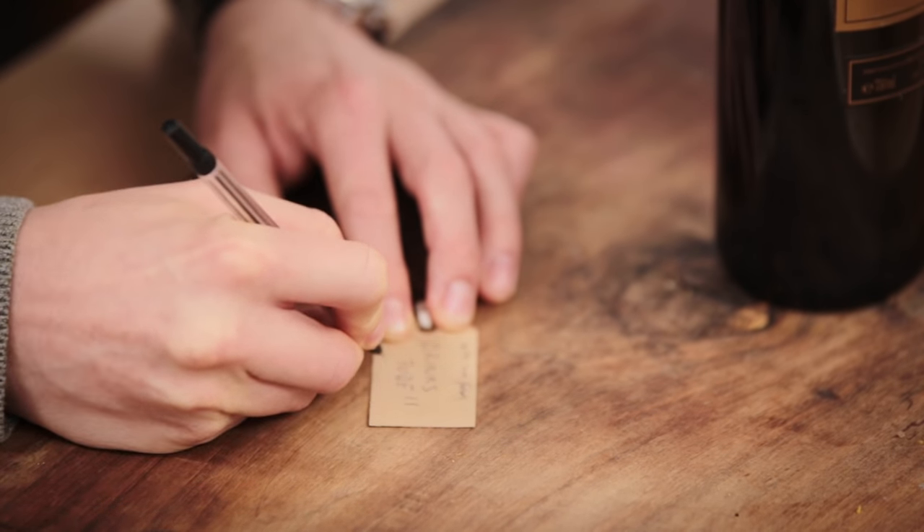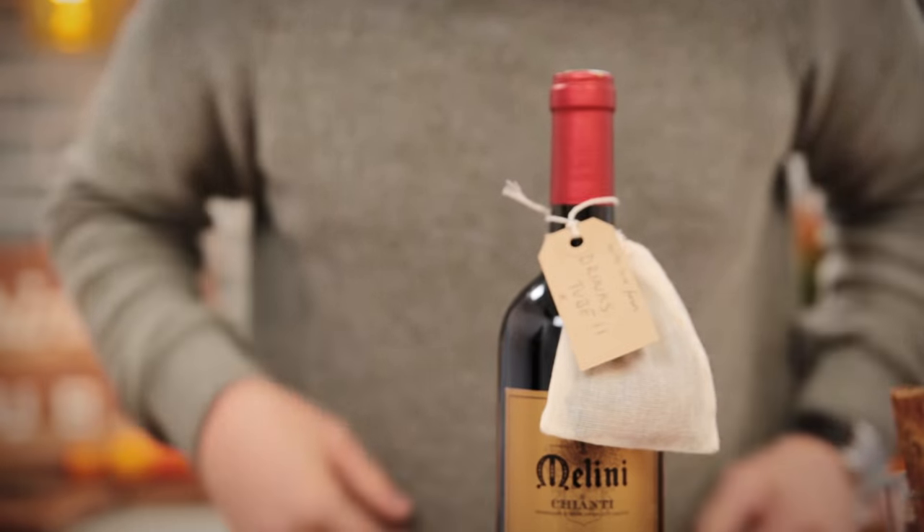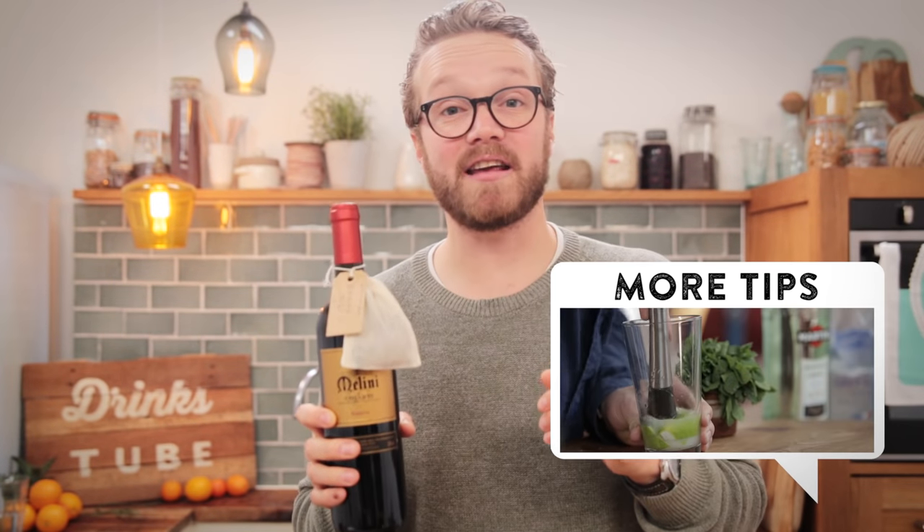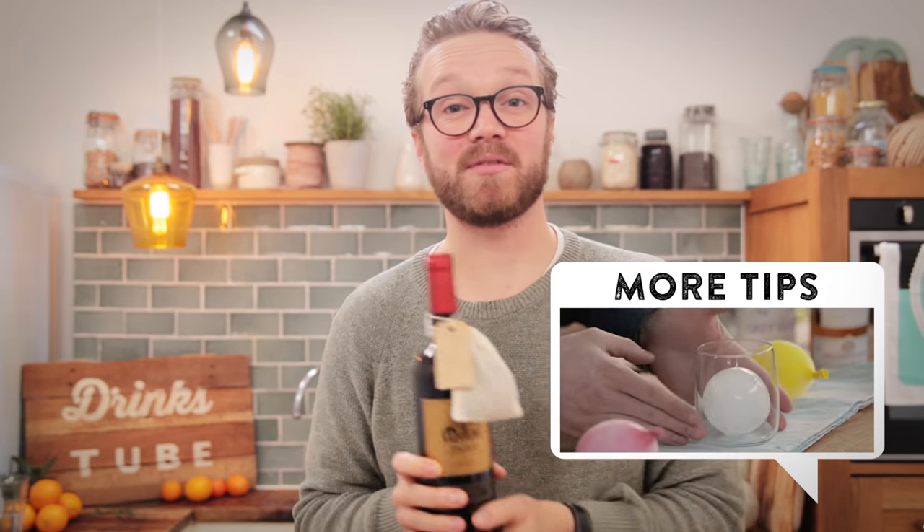To use, simply drop the pouch into a pan of medium to full-bodied red wine and simmer gently for 5 to 10 minutes. And that's how you make a lovely gift out of mulled wine and spices. For more tips, click on the link.